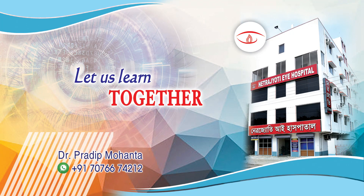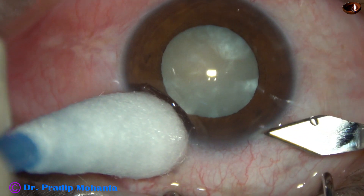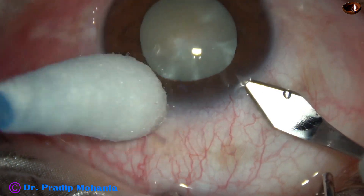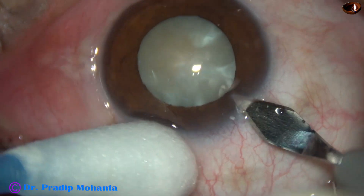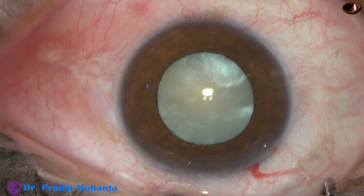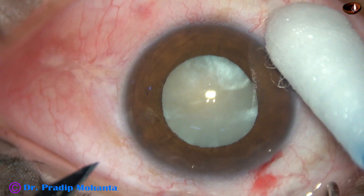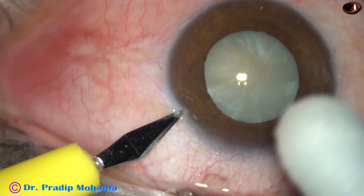Friends, welcome to my workplace at Ranaghat, West Bengal, India. In this surgery, rhexis was difficult. Posterior capsular rent occurred. The pupil became small later in the surgery. Let us see how all these challenges were tackled in this case.